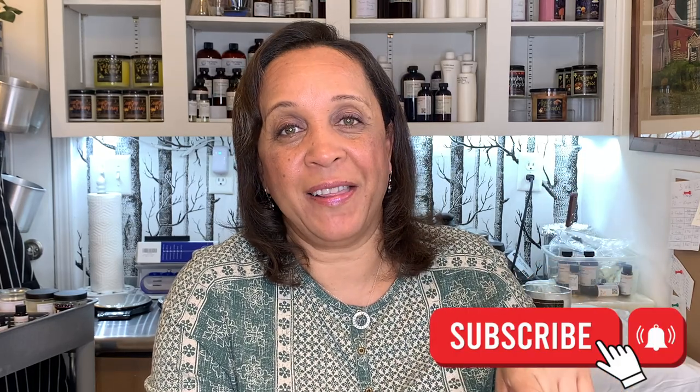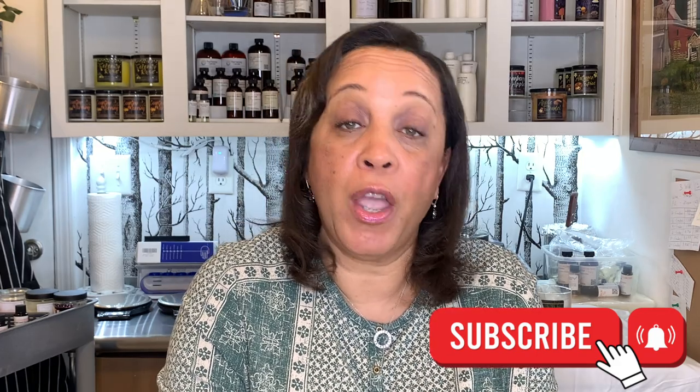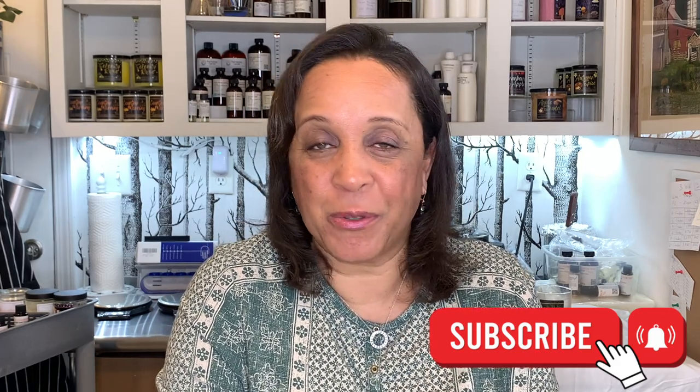If you haven't subscribed, please hit the subscribe button down below and hit that little bell — it will remind you when I put up my next video. I also want to thank all my new subscribers. Welcome! Some of the comments you guys have left have just made me want to cry, they were so kind. I hope I'm providing informative information and I'm going to continue to work on things to give you.